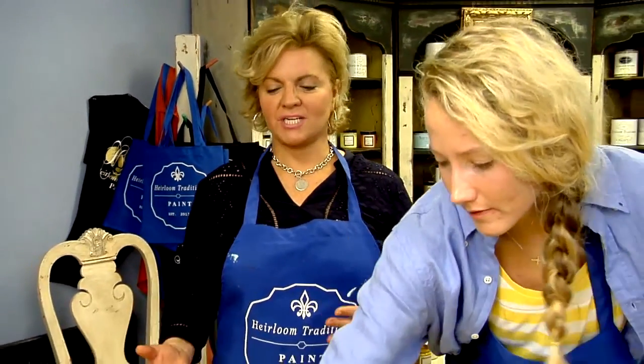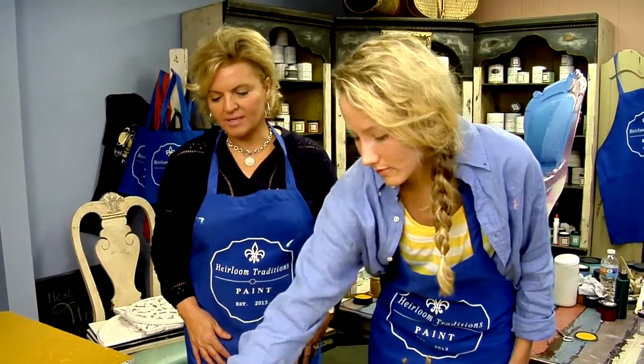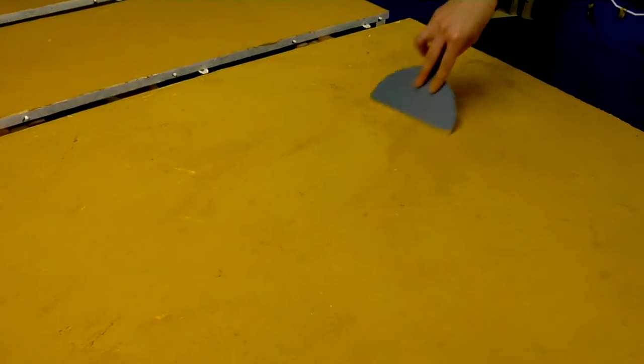We're back to the second phase of our finishing of the project using the Venetian plaster medium. Colby is working the process now as it begins to dry, and I'm going to let her tell you a little bit about what she's trying to create here using her wide knife.